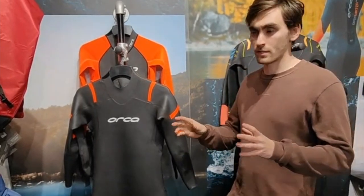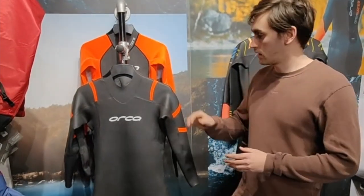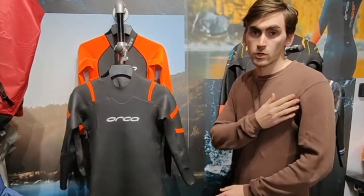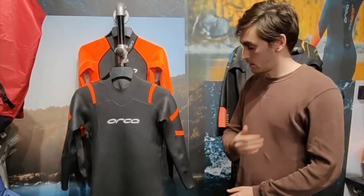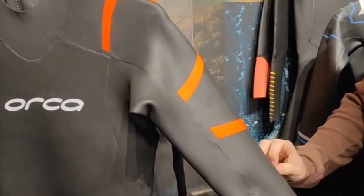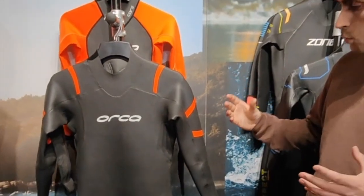The next wetsuit is our best value for money wetsuit, which is the Orca TRN. Like the Hi-Vis, it's got the Yamamoto neoprene throughout the whole wetsuit, so it's got a buttery soft feel to it. It's going to reduce the chance of you getting chafing. We've also got the GVS seams which reduce the chance of water getting into the wetsuit, so effectively that's going to keep you nice and warm.